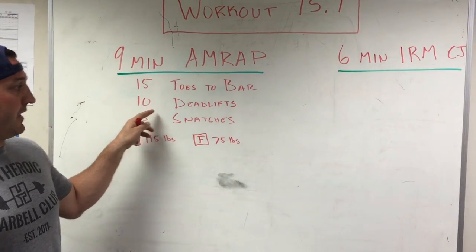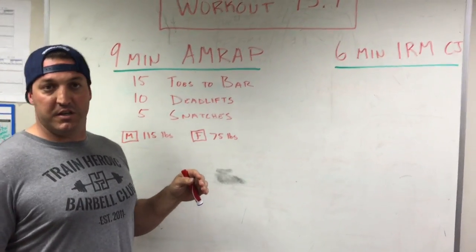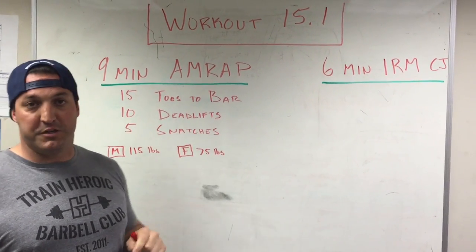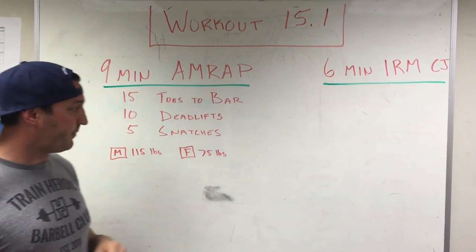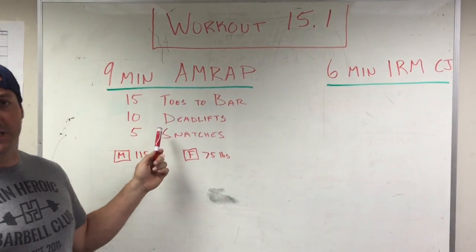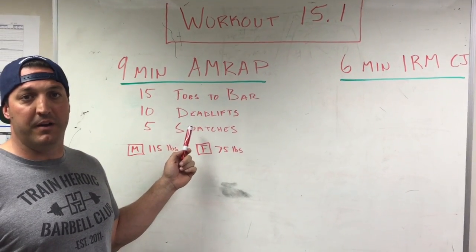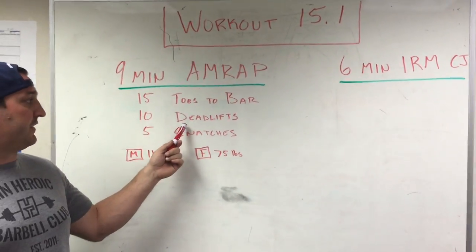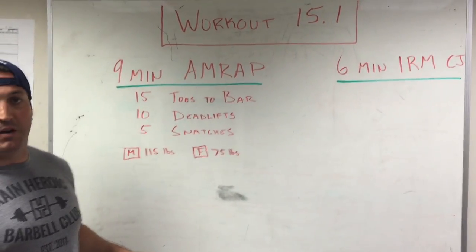We're going to be in flexion and extension a lot through this workout, so we need to make sure our lumbar spine is doing some work. We want to make sure that we start with high hips in the deadlift so we can shorten that movement pattern. We need to make sure we are using exclusively an over-under grip, a mixed grip.